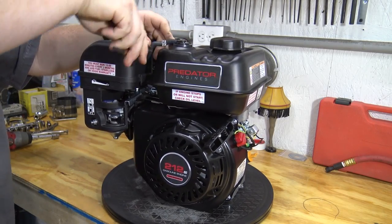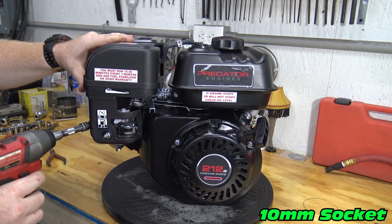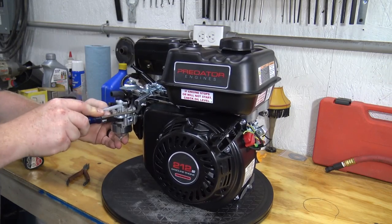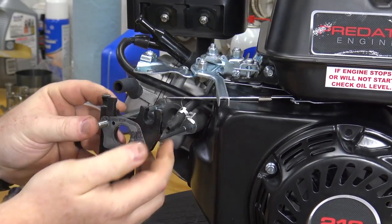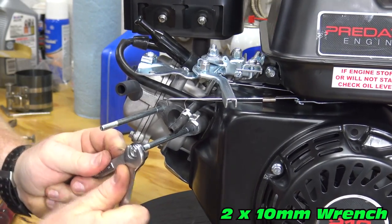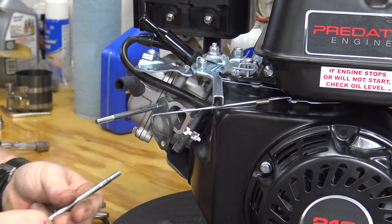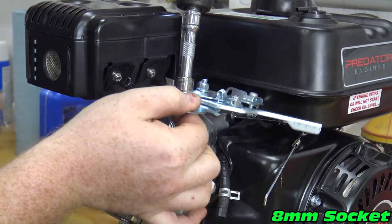First we're going to strip down our new Predator. We'll remove the carb insulator and the studs. Now that we have our carb removed, we can get rid of the throttle bracket, muffler, and gas tank.